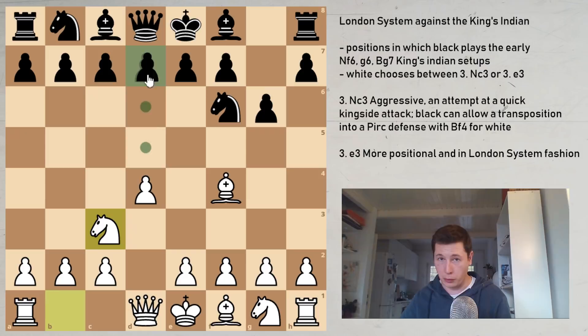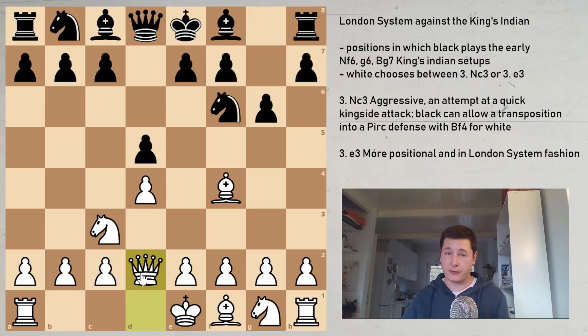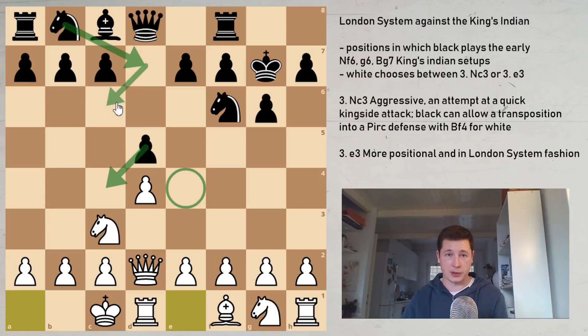Theory has shown that Black should stop e4, so the most important and best move is d5, transposing into a Grunfeld-type position. White can play Qd2 as a sideline — again attempting to castle quickly and exchange the bishop — but now you don't have the e4 pawn. The d5 pawn is very important in Black's counterattack, supporting squares for the knight and making sacrifices on c3 more powerful.